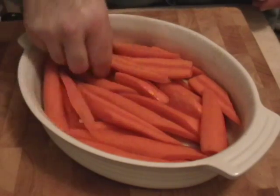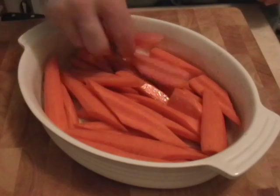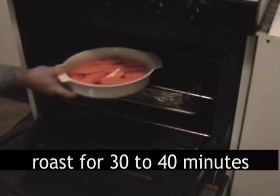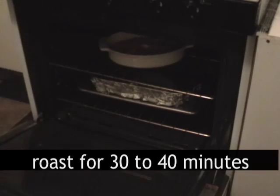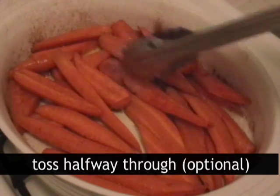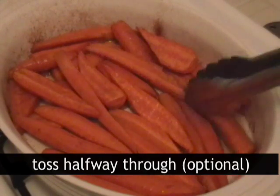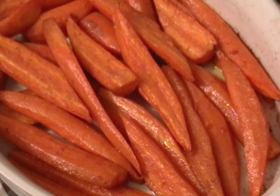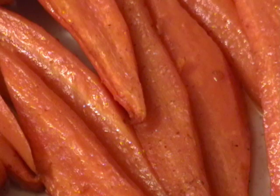Throw them in the oven for about 30 to 40 minutes. One optional step: if you want, you can pull them out halfway through and give them a toss with your tongs and check how done they are, but that's optional. In about 30 to 40 minutes you are going to have these amazingly aromatic, delicious five spice roasted carrots.